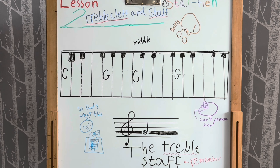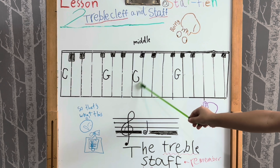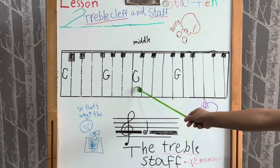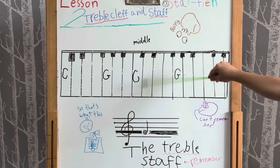The curl of the treble clef circles the line on which the note G is placed. This G is above the middle C — the C nearest the middle of the keyboard. So this is the middle C.